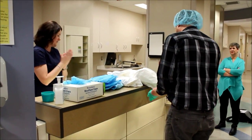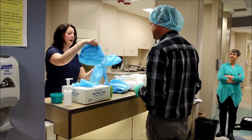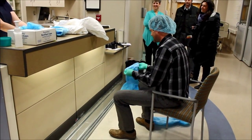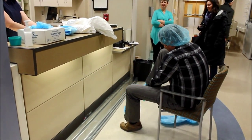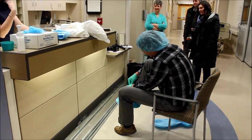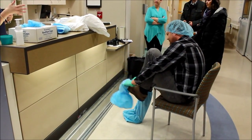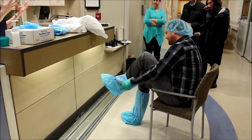The next piece to go on are the boot covers. We're not worried about the germs you're bringing in, just the ones you're bringing out. We really have to think through where this process would take place — we'd be doing this in the hallway, pulling everything out of our anteroom, because the anteroom is where we take everything off. So we have to pull everything up to the hallway and get set up out there.